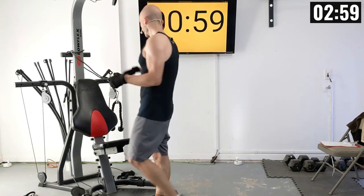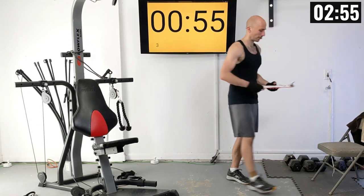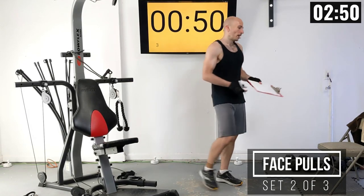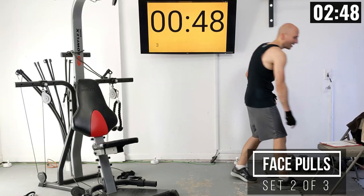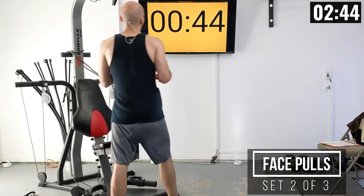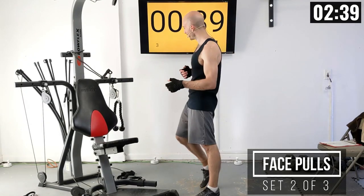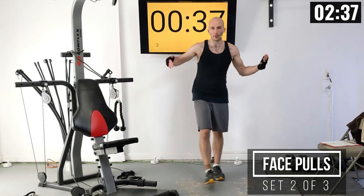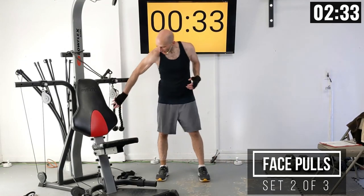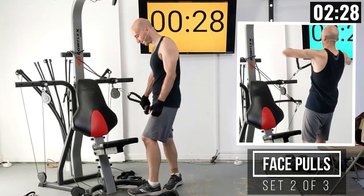Adjust that weight setting as needed and write it all down. Two more sets to go. As I wrap up here, I would love everybody's feedback in the comments below — what did you think of this routine? And if you're going to be doing the whole program, let me know. Let's get ready for this next set — we've just got a little bit more time in this.